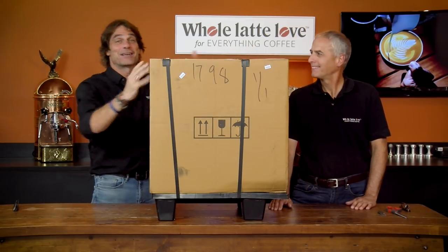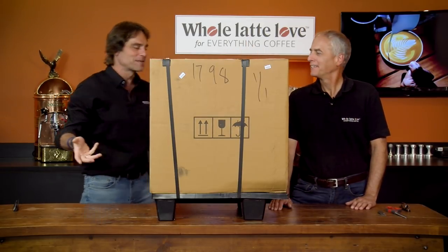Hey, espresso lovers. Mark and Todd here in a really big box. Todd, what is this big box all about?